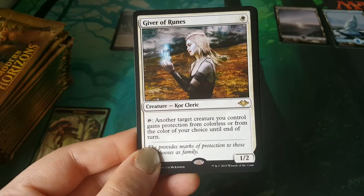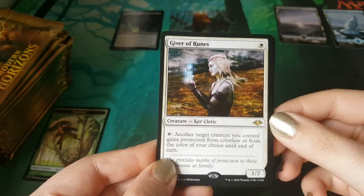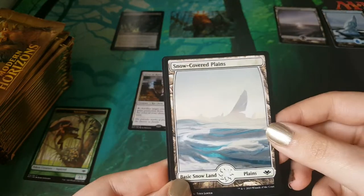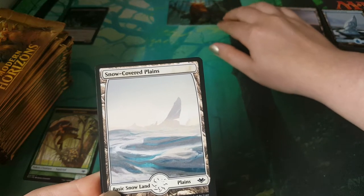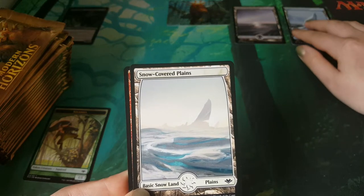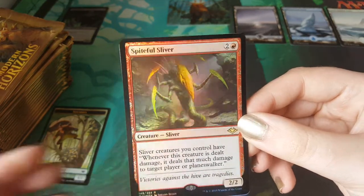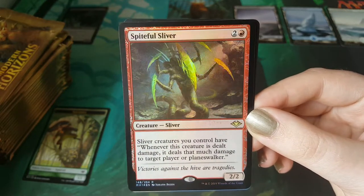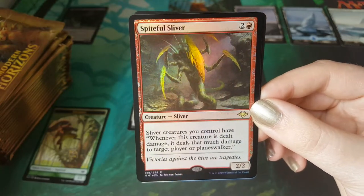Alpine Guide. Ruination Rioter. It's a Tempered Sliver. It's a Giver of Runes — that's the first thing that makes it onto the mat. This has gone up a bit since filming — you shouldn't really talk like that on video because it ages them horrifically, but it is going up at the time of filming. Comes with a beautiful snow-covered plains. The Giver of Runes goes on the mat. The foil rare is a Spiteful Sliver — a shiny sliver, that's pretty cool. Love some slivers, love some foils. Foil tax — let's put that on the mat as well.